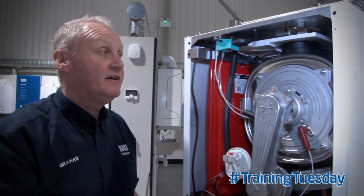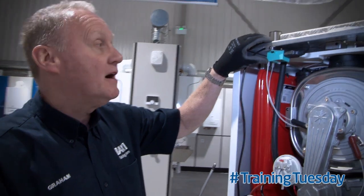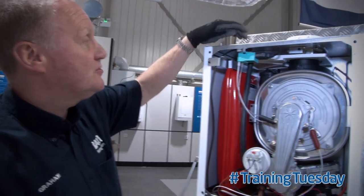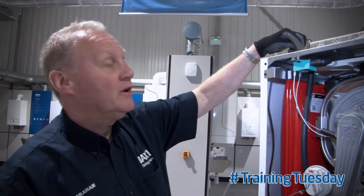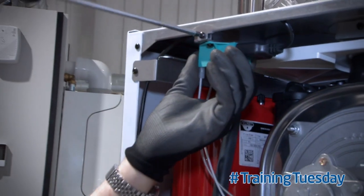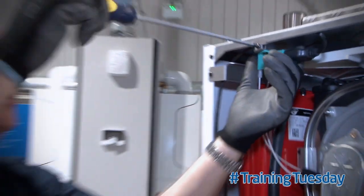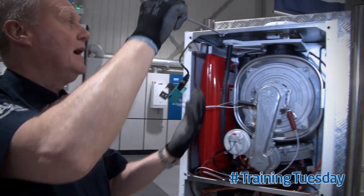To make life easier, first step: remove the spark generator. There are two screws securing the generator onto the boiler housing. One is through the top. The final one, look, is from the front. Once we've removed this screw, we can simply dangle the generator out of the way.